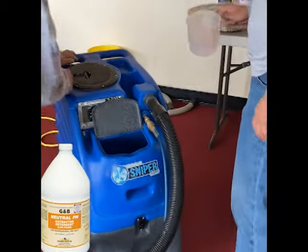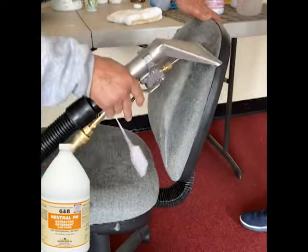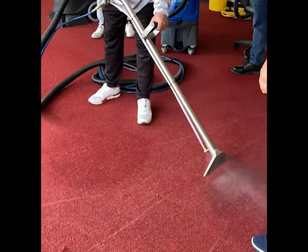Then pour your water and carpet shampoo ratio amount into your extractor machine and start the extraction. Use a hand tool for furniture and curtains, and a wand on the floor carpet.